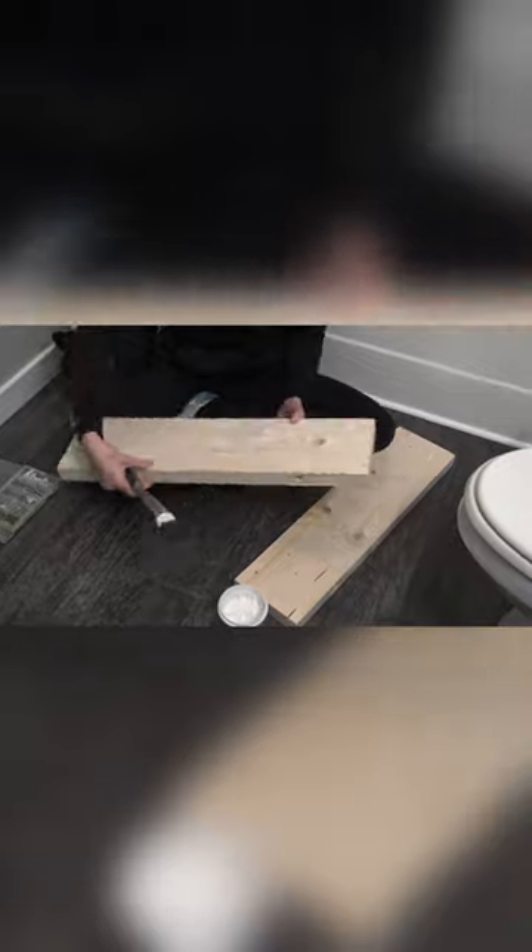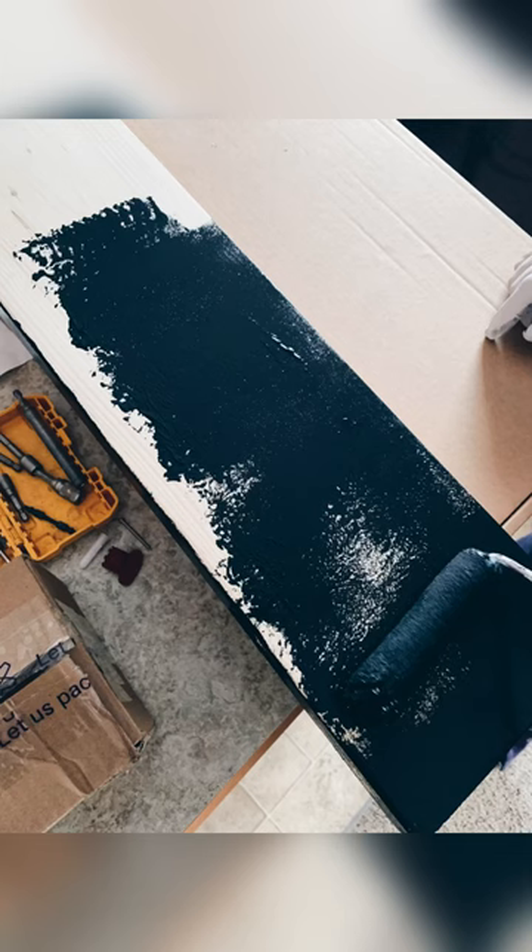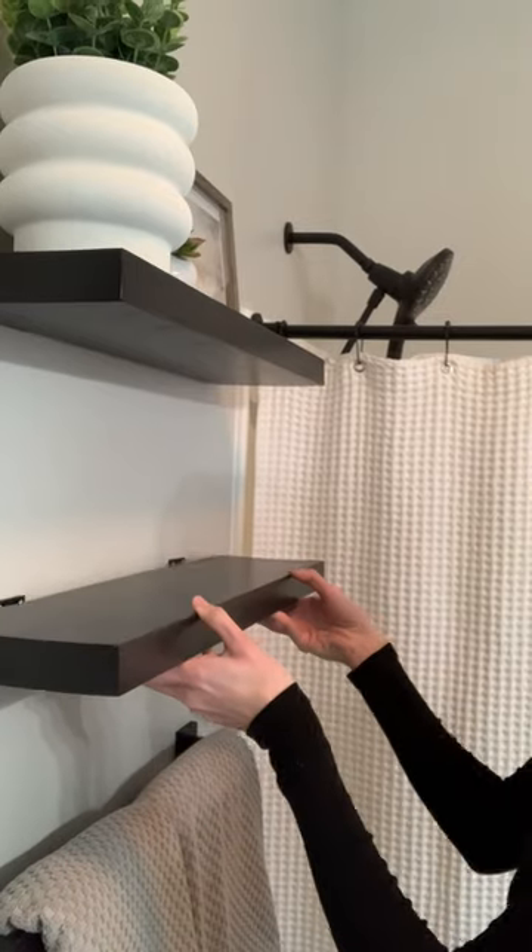Use spackle to fill imperfections and give them a smooth finish. Painted using my favorite color, tricorn black.